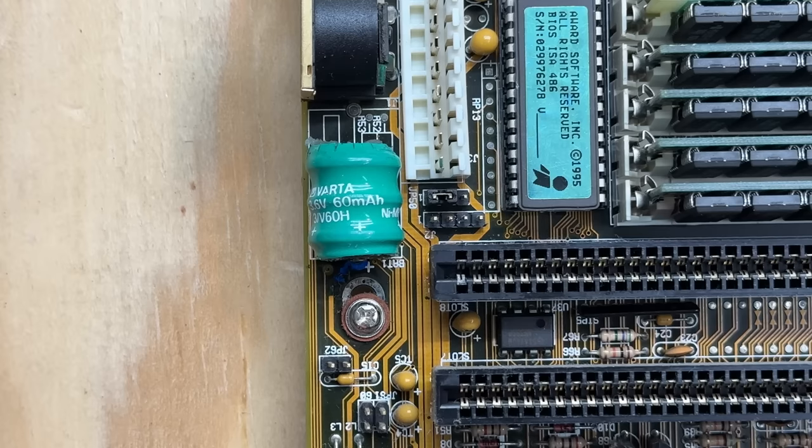We may have caught that leaky battery just in time — it doesn't look like it's done too much trace damage. For those of you who don't know, VARTA is the most sinister name in all of the retro PC world. These are nickel metal hydride batteries that leak all the time, and their electrolyte is highly corrosive and will destroy the motherboard if left alone too long. So if you have a retro computer from the 80s and 90s, there's a good chance it has one of these — go check that, and if you find one, get it cut out immediately.